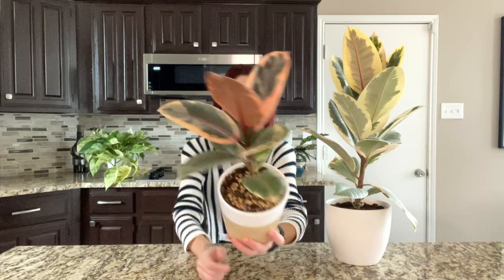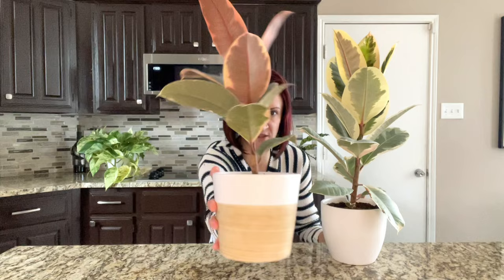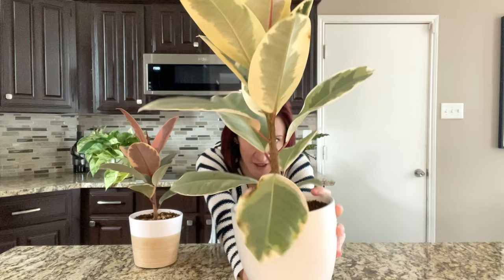I have my ficus elastica ruby over here — called ruby just because of that ruby coloring on the leaves — and I have my ficus Tineke over here. It looks just like ruby except without the ruby coloring on the leaves. These are both trees. Ficus are trees, so these will get very big one day, less big living in my house than outside, but I like the bushy tree appearance. Some people like to leave them as single stem plants, which both of these are — just one single stem on each — and it will stay that way if I don't force it to branch.